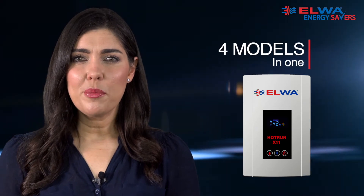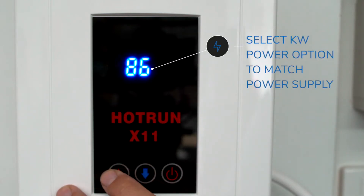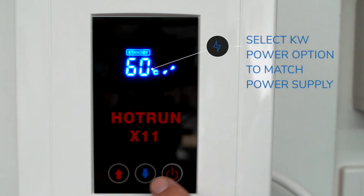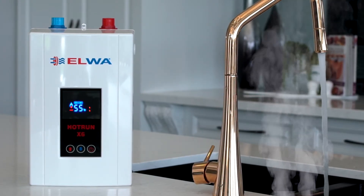This is due to the variable power selection. For example, using the digital control panel, the installer can select one of the four kilowatt power options to match the available power supply. This will determine the flow rate and the suitability to any application.